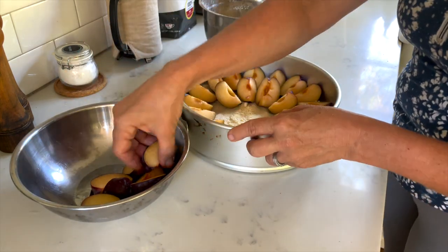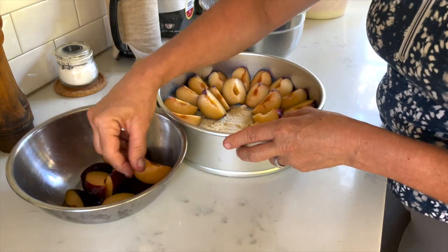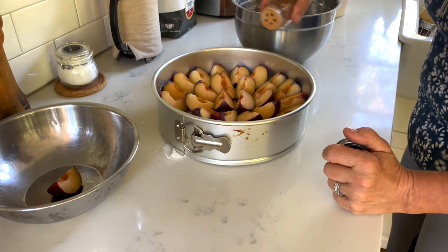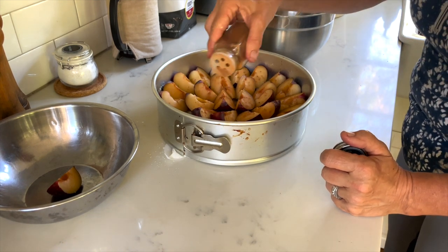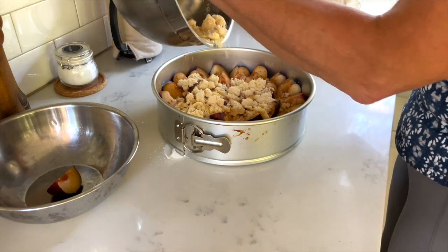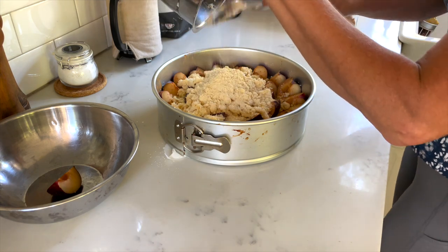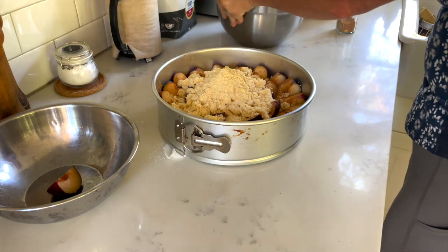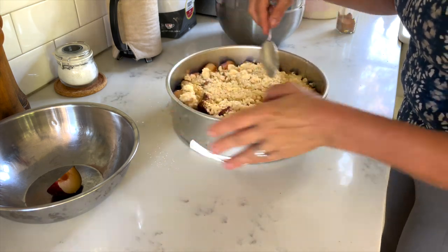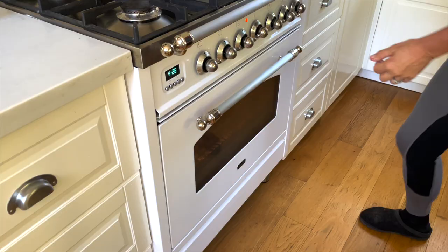Here you can see my cake with the bottom crust, and then I sliced the plums and put them right on top of the crust. I add a good amount of cinnamon, and then I add the crumb topping — the streusel — to the very top, distributing it just a little bit over the plums for a delicious plum crumb cake.